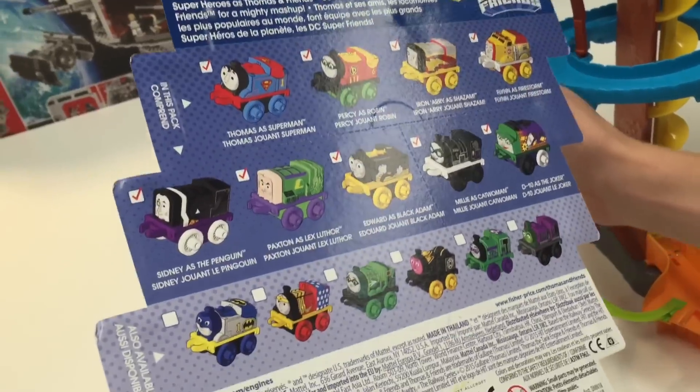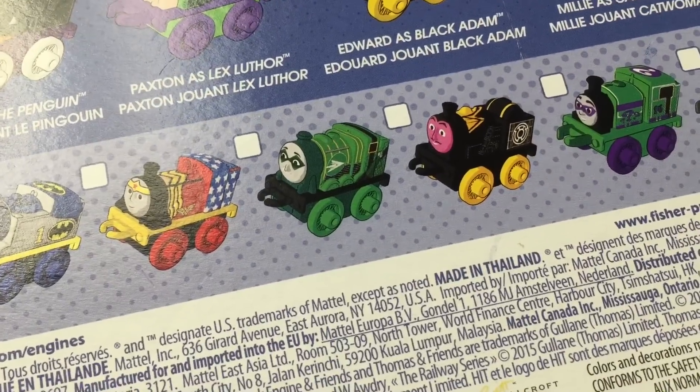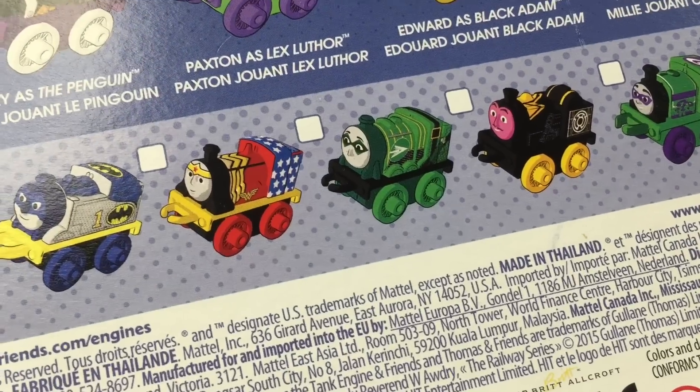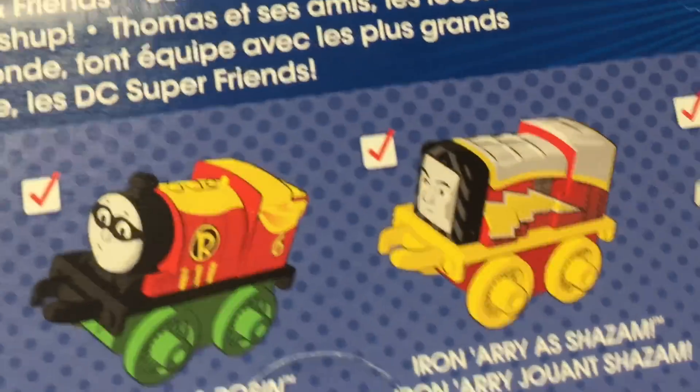It doesn't have Wonder Woman, which is disappointing. So if you look at the back, don't have Batman or Wonder Woman. It's got Batman, Thomas... Riddler? No, that's Green Lantern. But we don't have Flash. We thought that was Flash, but that's just them!